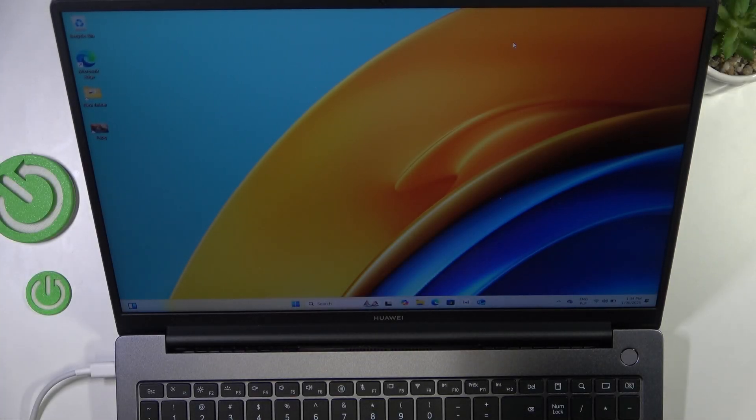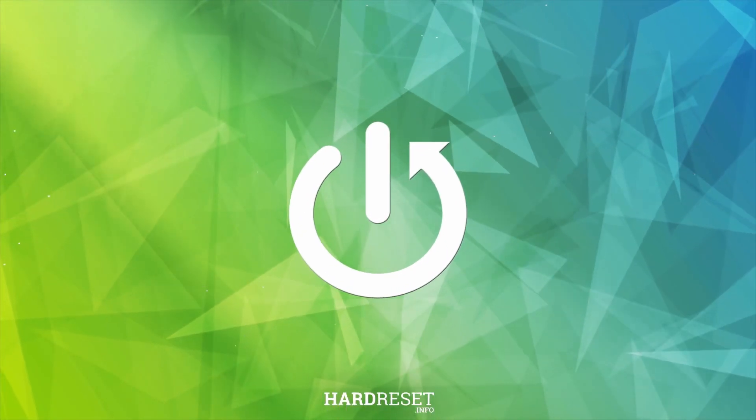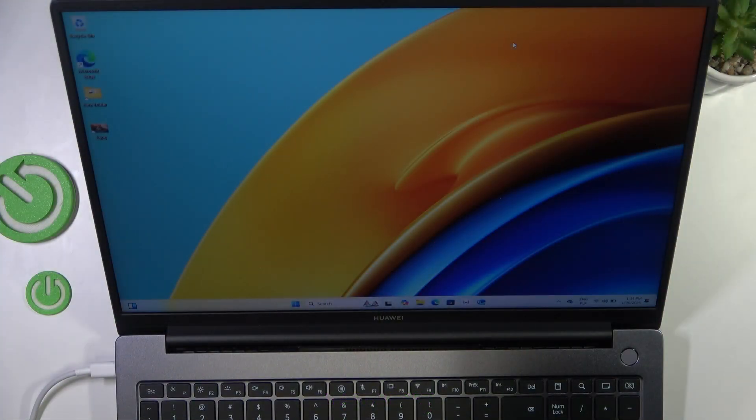Hello, in this video I'm going to show you how to turn on or off the touchpad on Huawei MateBook D16. First I'm going to show you how to turn it off and then I'm going to show you how to turn it on. The way I'm going to show you how to turn it on will include the keyboard, so if you don't have an external mouse you'll be able to do it with this.